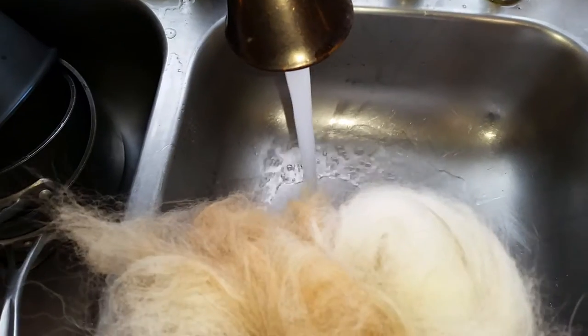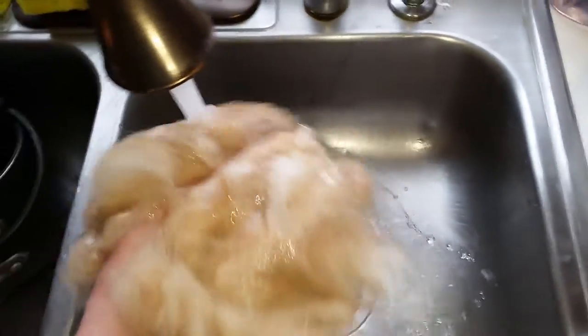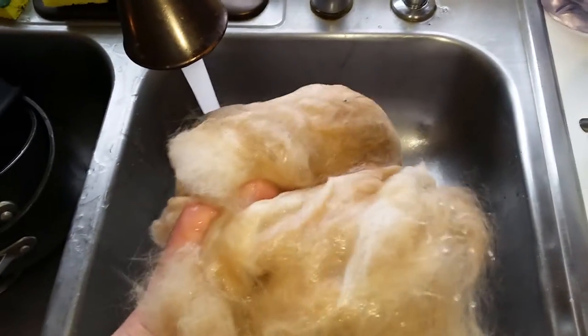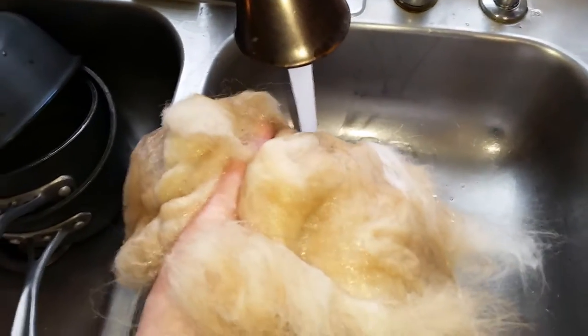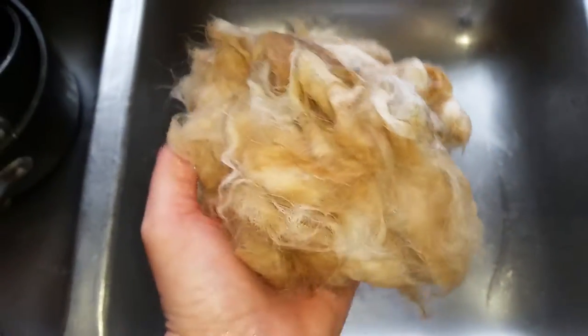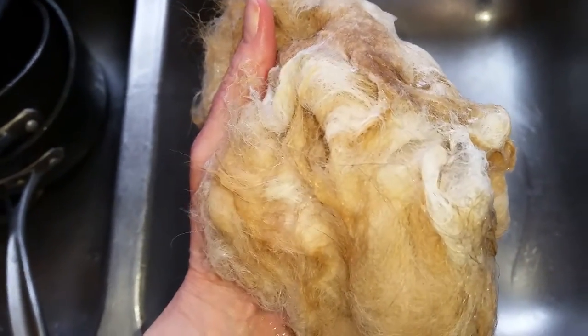Run warm water and get the felt and fur wet. Try not to let it go down the sink, then start scrubbing it with soapy water. Now the fur ball is wet and I put some soap on it in my hand and I'm going to be scrubbing it — but I need two hands for that, so hold on.